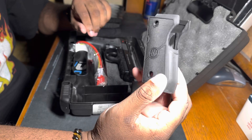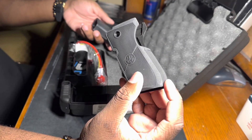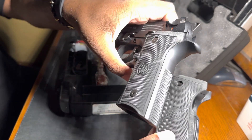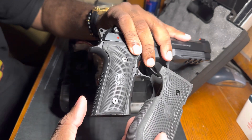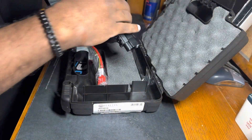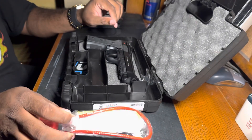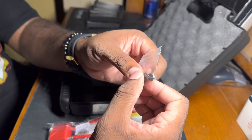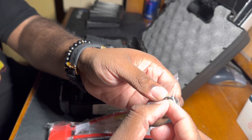It did come with an extra back strap. The difference between the two: this one here is the palm swell one, and this one is just the regular back strap. They also come with a lock, and it came with extra screws — the kind where you twist them on and they lock so it tells you not to over tighten them. Pretty cool.